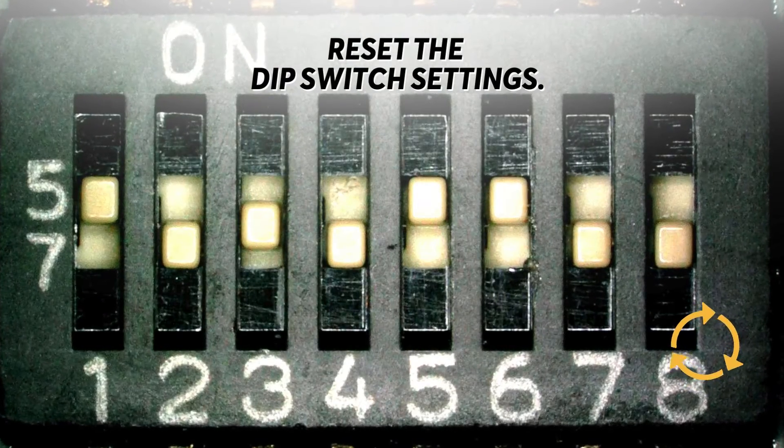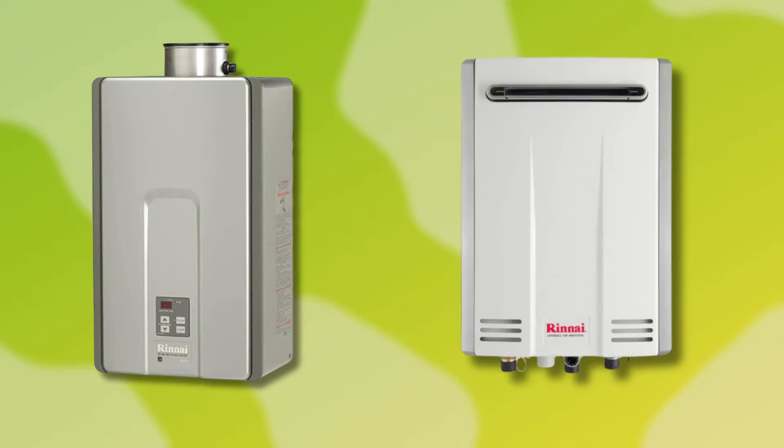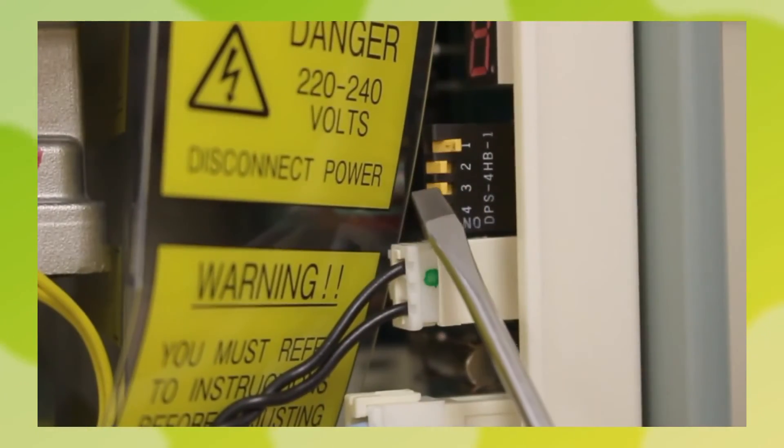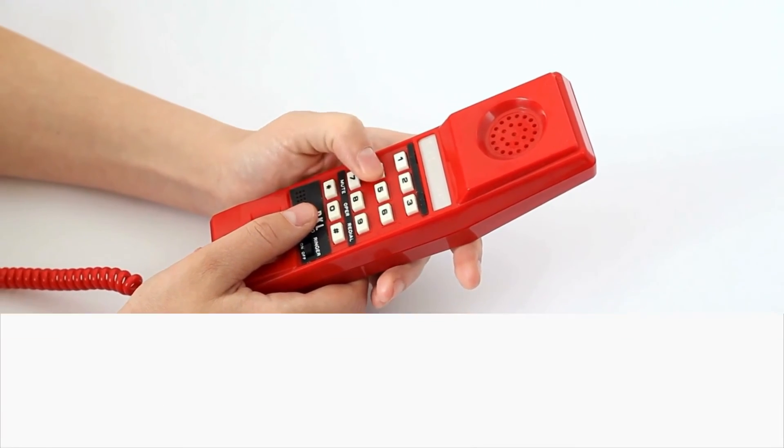Reset the dip switch settings. Check the front cover of your water heater's plastic cover to get the proper settings for your dip switches. Reset the dip switches to the proper coordinates. If you cannot get the information, contact Rinnai. Thanks for watching.